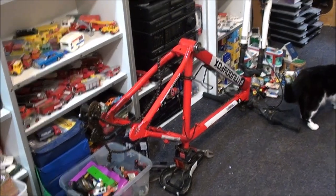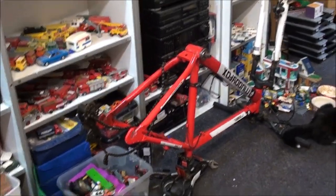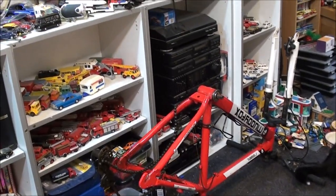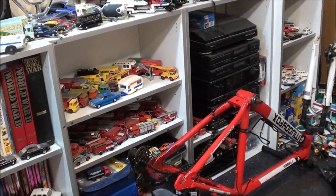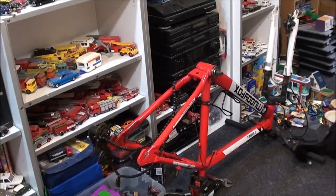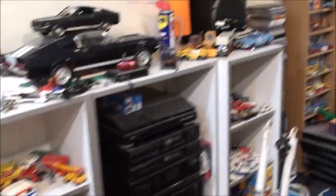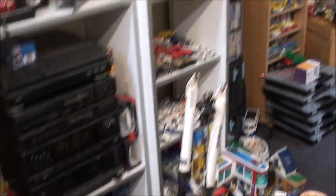There's project number two — it's a Muddy Fox. Can't quite read it from here, 'Rebel' or something. Yeah, I bought this quite cheap. A young lad I know, I've bought some bikes from him in the past, messaged me on Facebook and said did I want it for 30 quid, so I thought, yeah, why not.